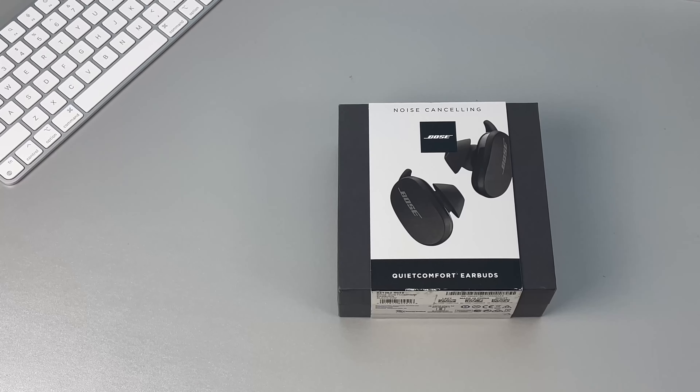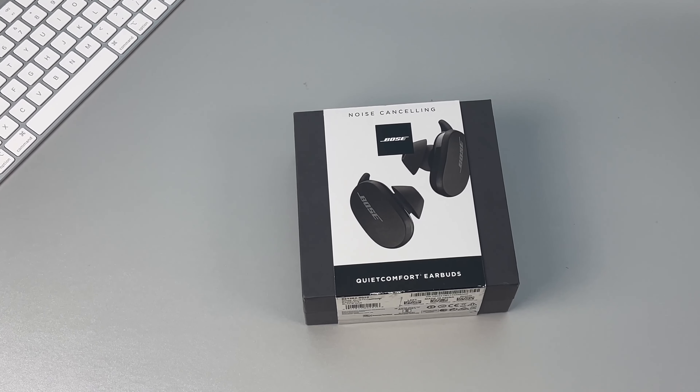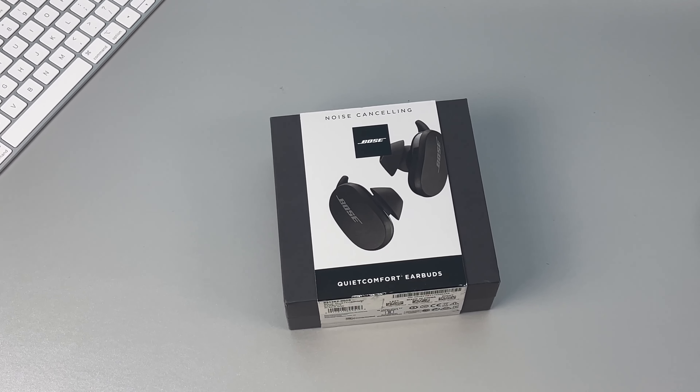Alright, that's a quick look at the Bose QuietComfort earbuds. If you enjoyed this video, make sure to subscribe and give this video a like, and I'll see you guys in the next video.